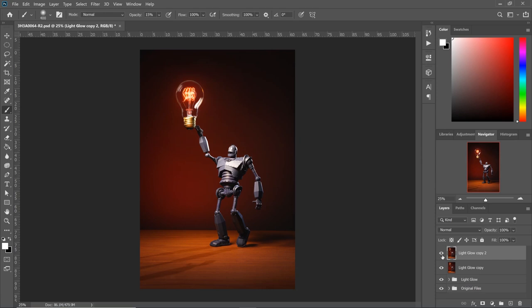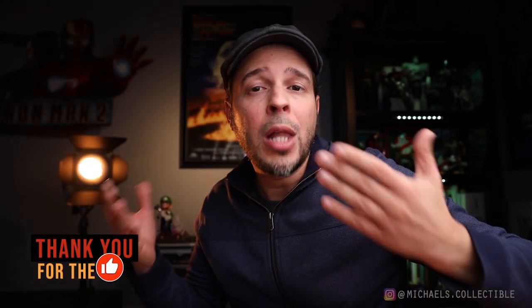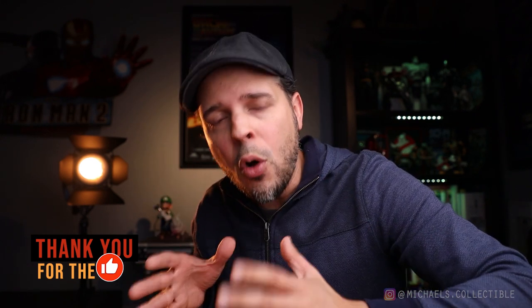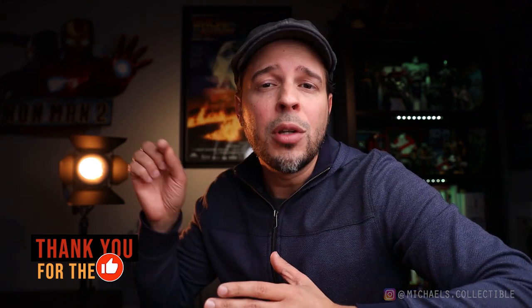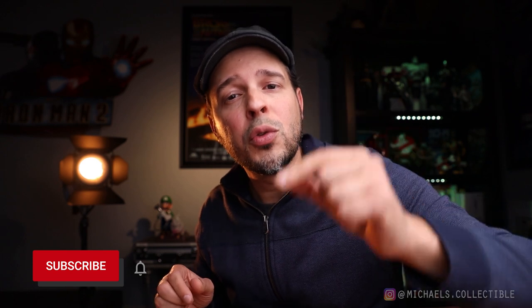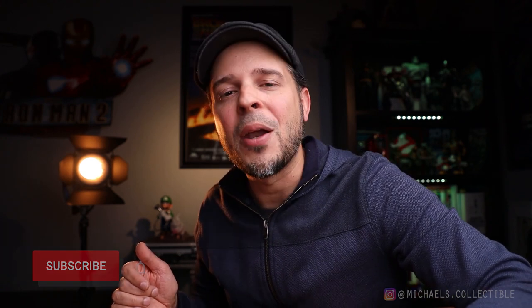Alright guys, that is it for today. Thank you so much for your support. I hope this video was of value to you. If you like this video or would like me to make more videos like this, let me know in the comments below. If you did like this video, make sure you like it — this really helps the channel. If you haven't subscribed and you would like to help me grow this channel, make sure to subscribe. And if you're on Instagram, follow me at michaels.collectible. I will see you guys next week, take care, bye!